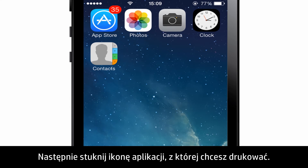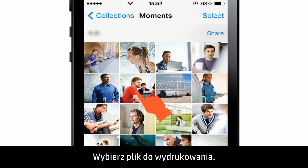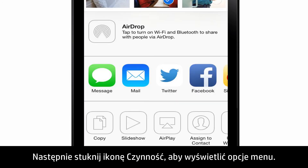Next, tap the app you want to print from. For this video, we will use the Photos application. Select the file to print.